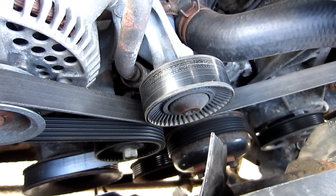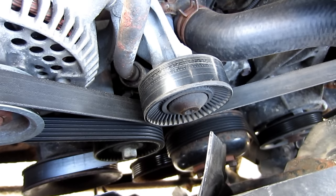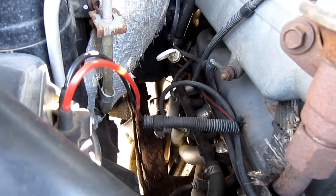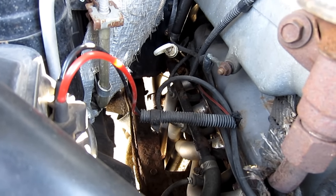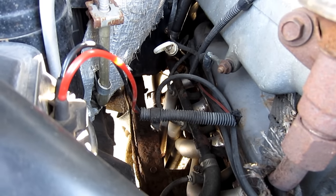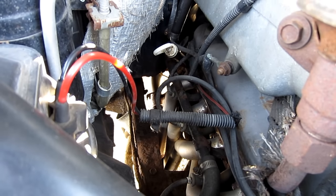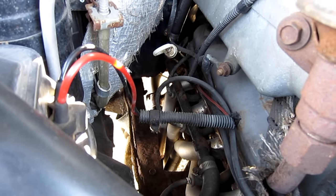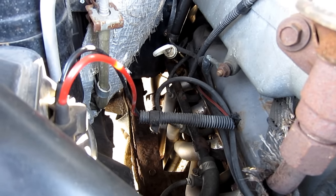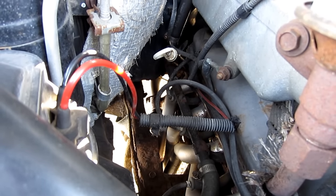I turned all the accessories on and also turned the harmonic balancer by hand, and everything turns freely. Another benefit of turning the balancer is that if the starting gear jammed against the flywheel when it went to engage, sometimes just turning the engine by hand will allow that jam to release. Again, that's not the case here.